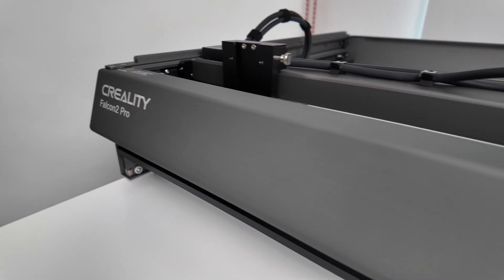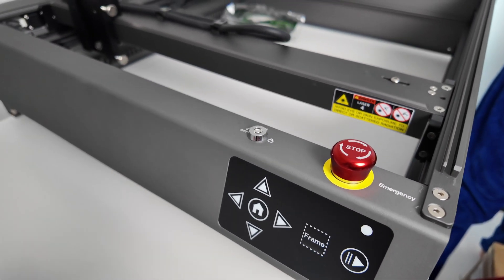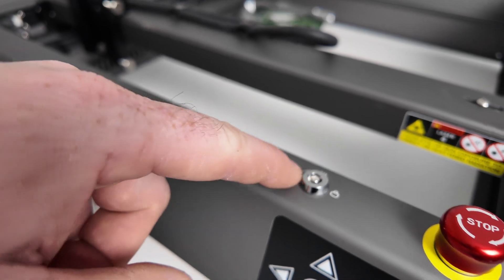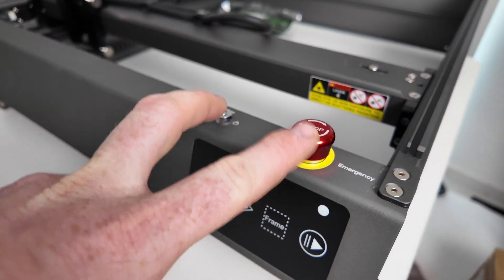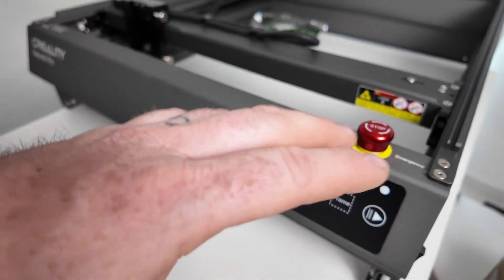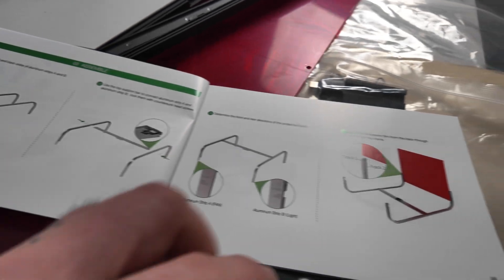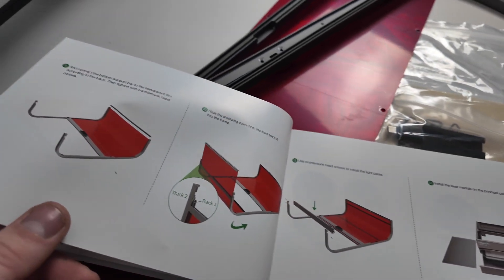Now that we've got it out of the box you can obviously see it a lot better. Talking about safety features, we've got our key with our on-off position, we've also got emergency stop. So there's two versions of safety there, then we've also got our three safety features on the laser module. We've got our surround and we've got our extractor. As you can see already, a lot of thought has gone into the safety of this cutter. So first thing we're going to do now it's all out the box - we're going to look at the instructions and figure out how we build the enclosure.